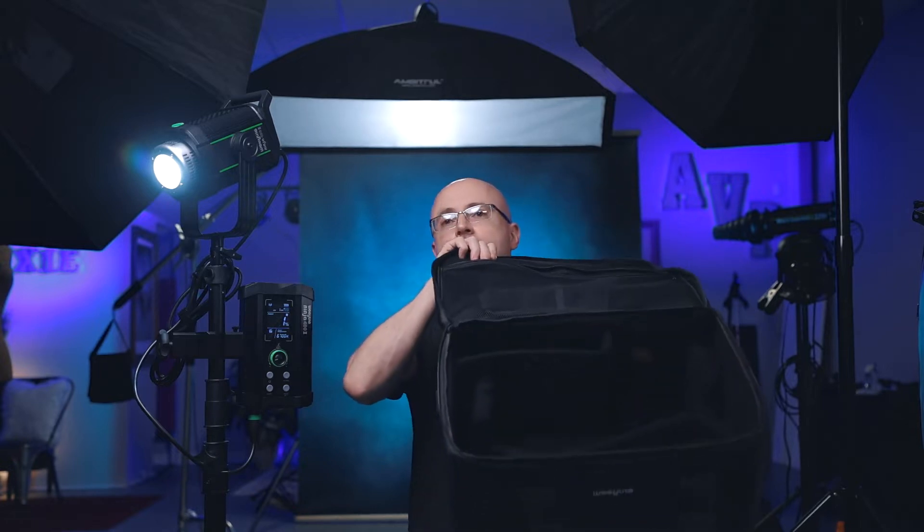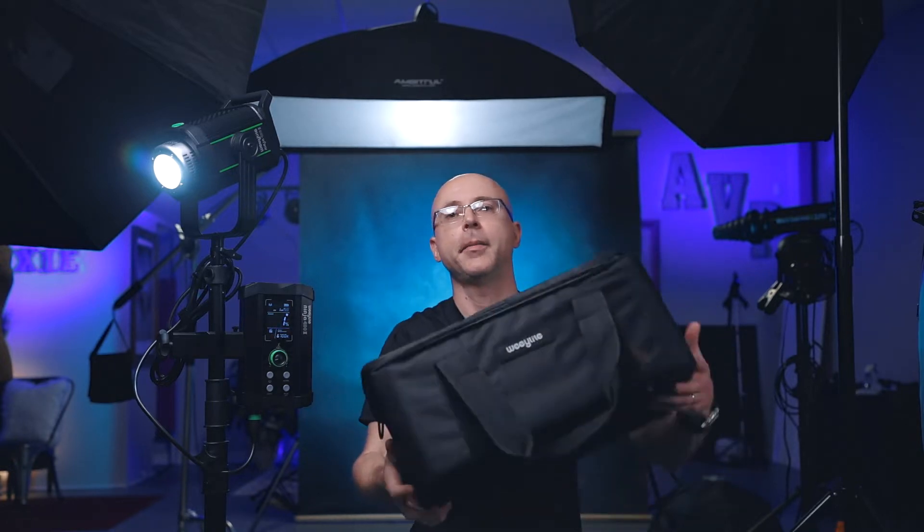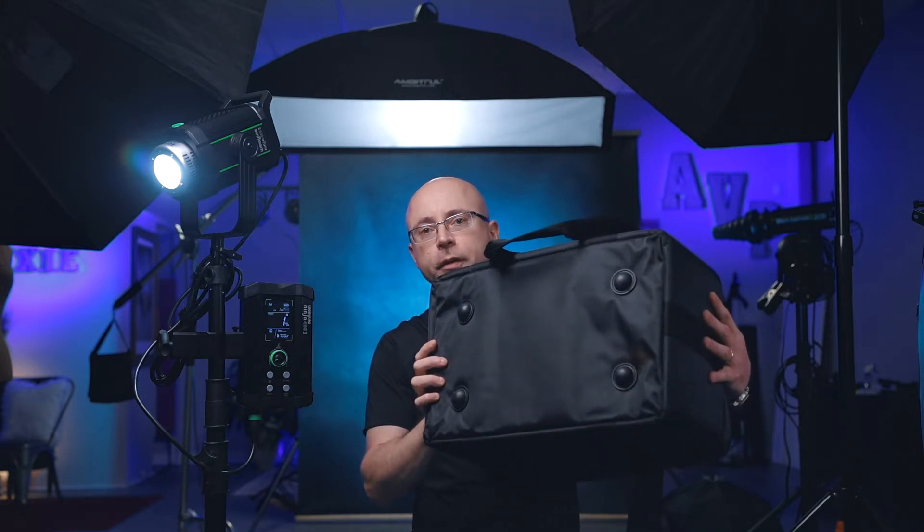They include this beautiful case — every time a light doesn't come with a case it's a problem because finding the right dimensions costs more money and is difficult. This case is very well enforced and padded, as you can hear — very nice and sturdy. It's comfortable to carry, with plenty of dividers inside so nothing touches anything, and the lid is nicely padded with feet at the bottom.